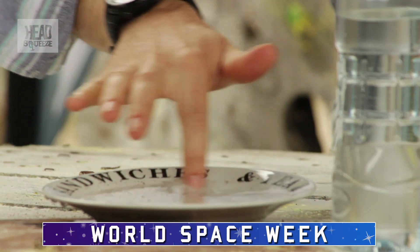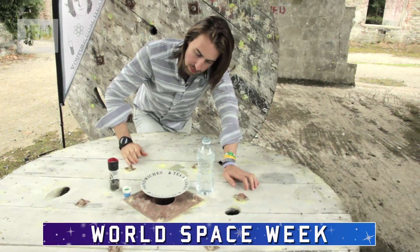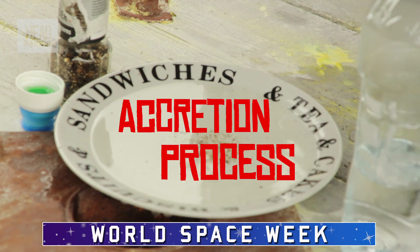You can help it along by giving it another bit of a swirl, and what you'll see is that they all start to accrete into the middle. We call it an accretion process, where they all start to go in towards the center — and that's what happened in our solar system.